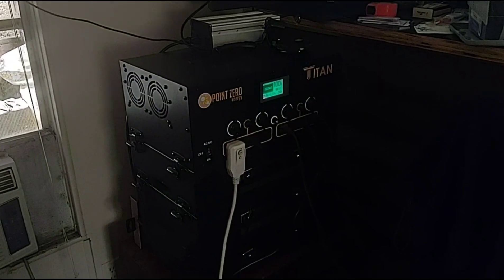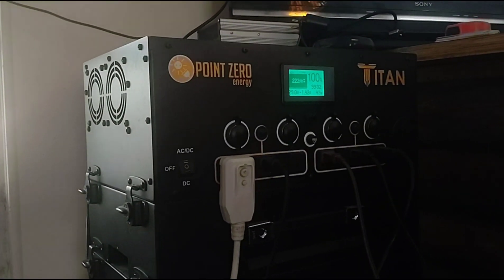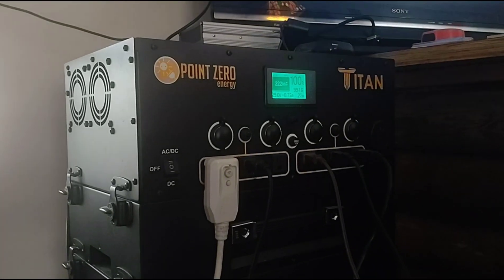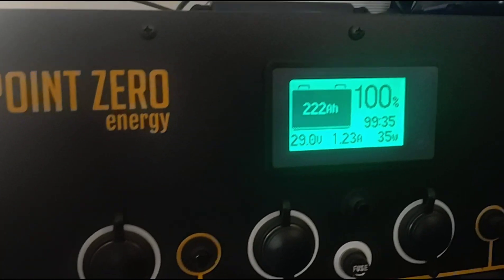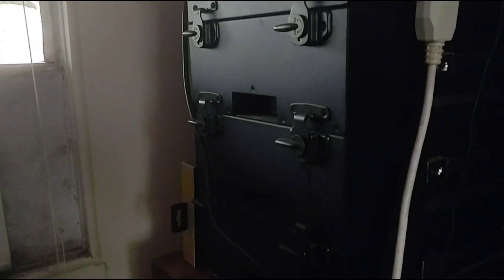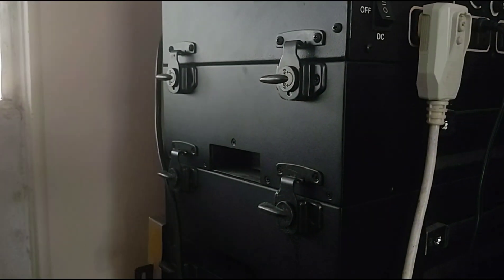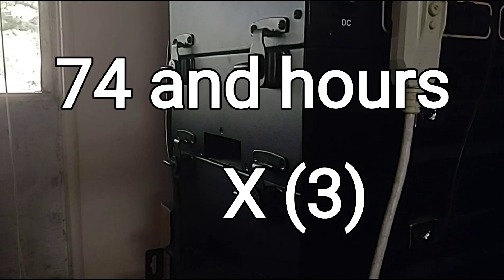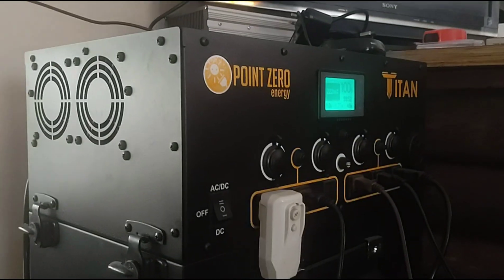Here is the inside system — our Point Zero Energy Titan. Let me give you a close-up on the display screen. Right now it's showing 222 amp hours, because we have three stackable lithium ion batteries. Here's one, the second battery, and the third. Each battery is 74 amp hours of lithium ion power — super safe, super efficient, super clean, super quiet, and long-lasting.